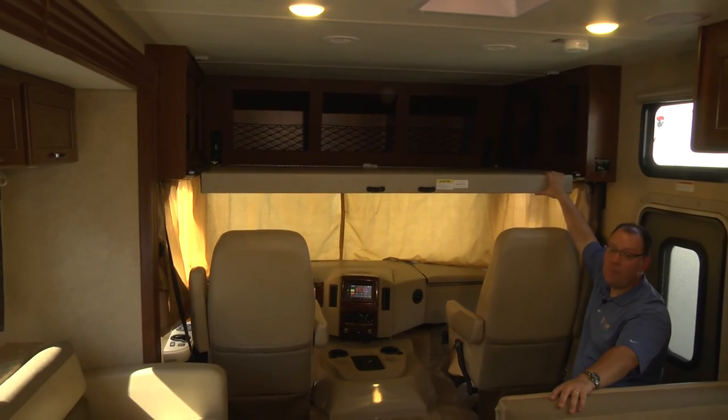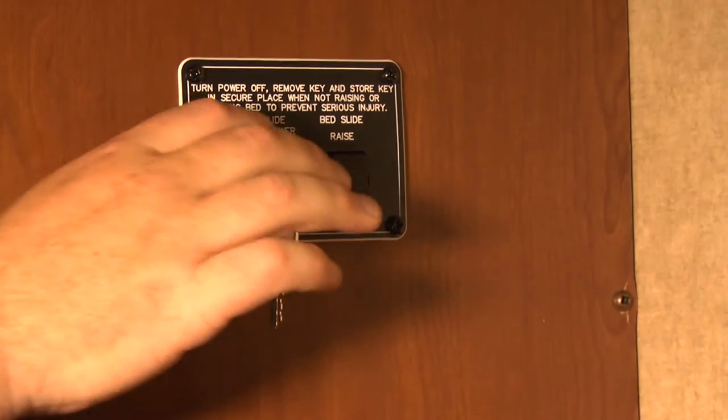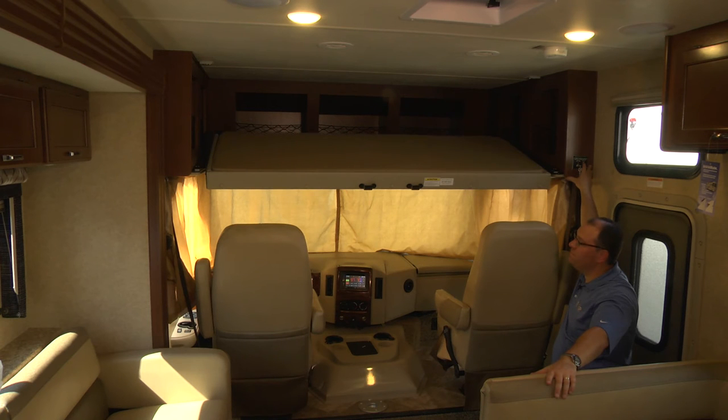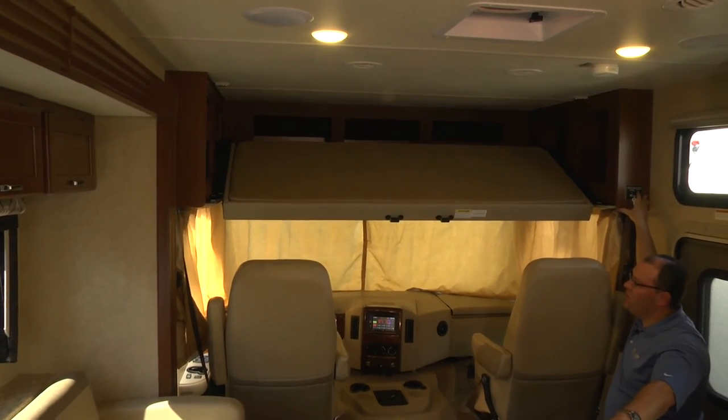Please remember, never drive with the bunk in the lower position. You want to make sure it's in the correct upper position the way it was intended while driving. When we get ready to drive again, simply push the button to make it raise up.